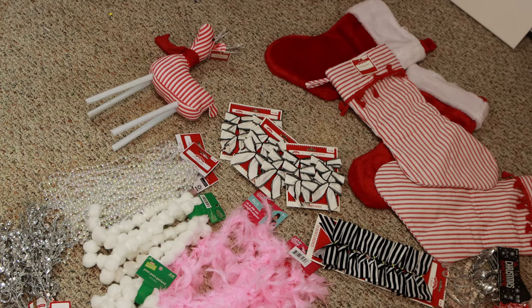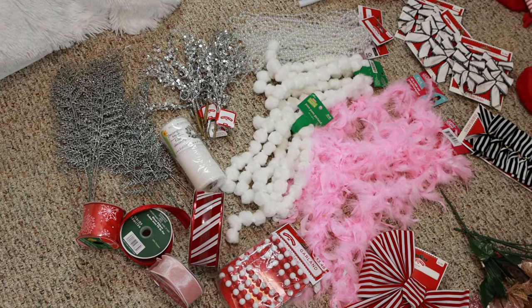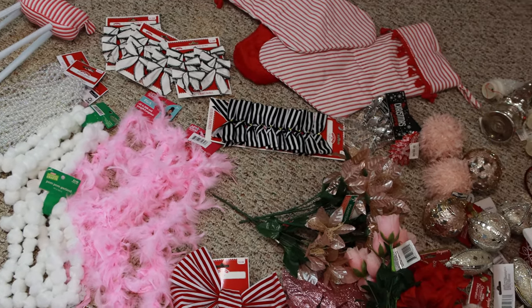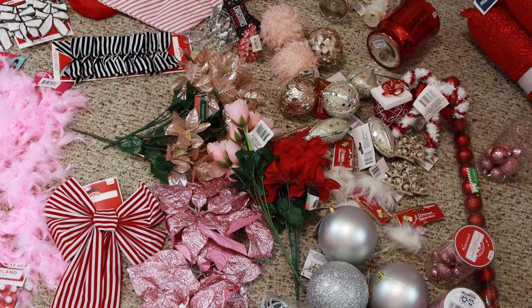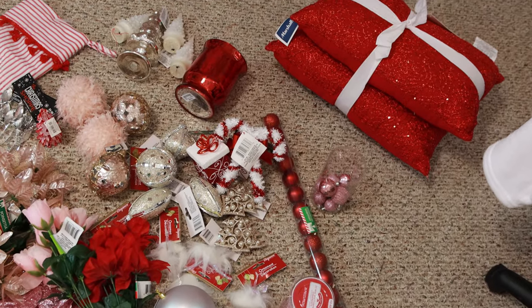I'm going to show you all the stuff — I laid everything out for this room on the floor. So we have lots of pink and red and white and black. You can see all of my tree picks; I'm trying to stick to those basic colors and silver for the tree. Then I've got my new stockings, some Walmart ornaments, Dollar Tree ornaments, and lots of different stuff to play with. Those red pillows are going on my couch.